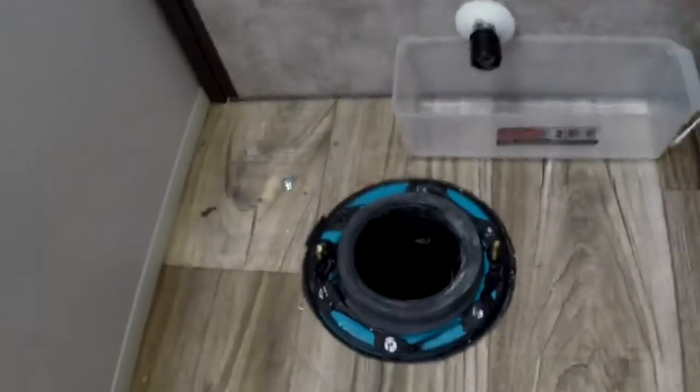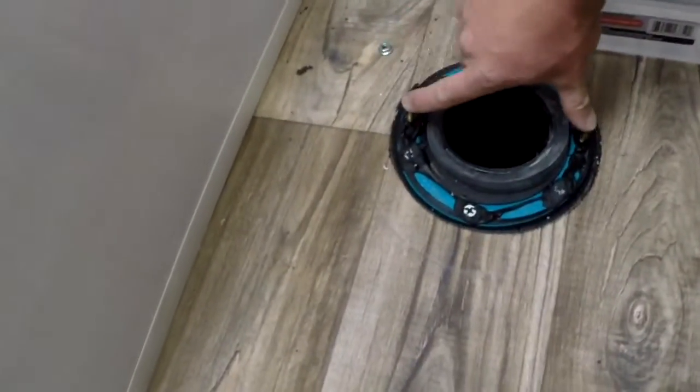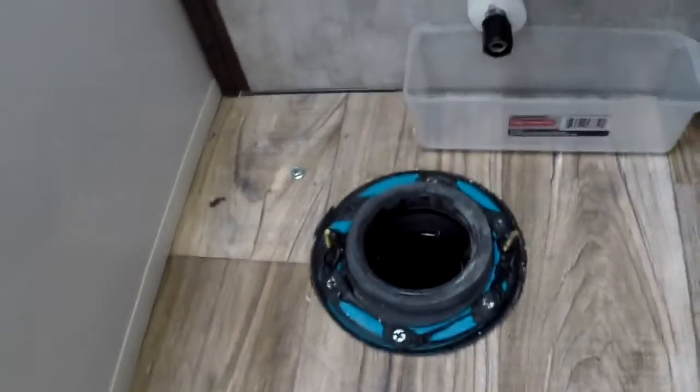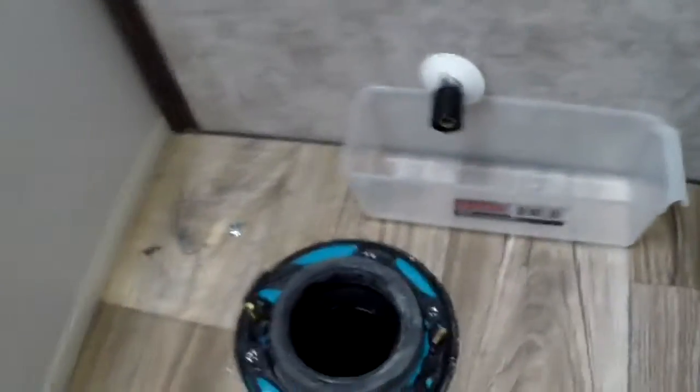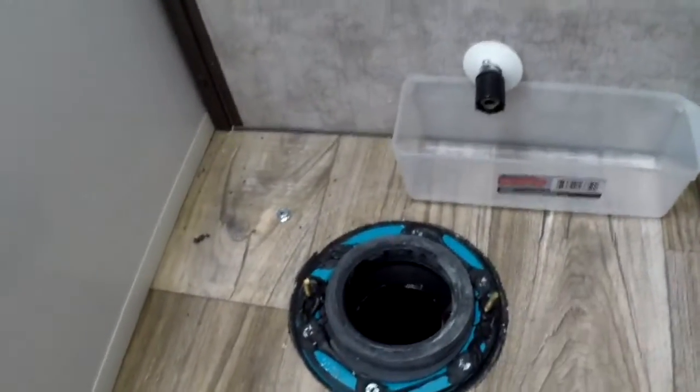I've already done a little bit of the steps. If you can't manage these steps you probably don't want to attempt the installation yourself anyway. The first thing I did was remove the toilet — all you do is unscrew the two nuts on the stud, disconnect the water line, and it lifts right off.